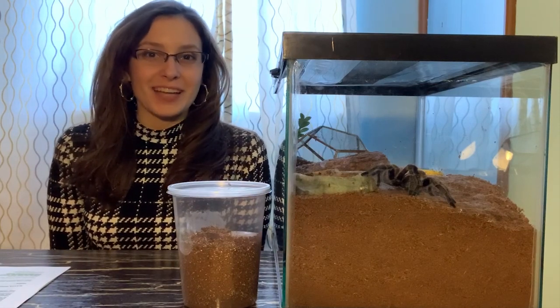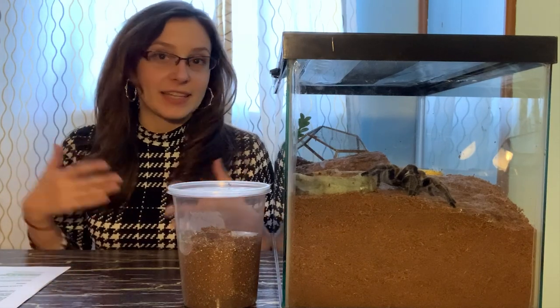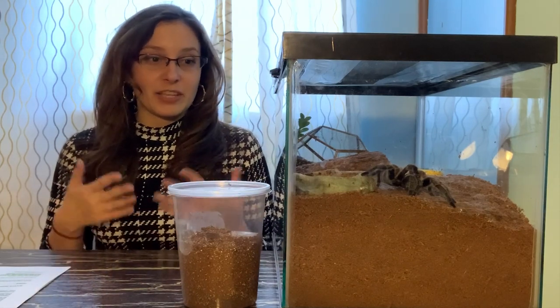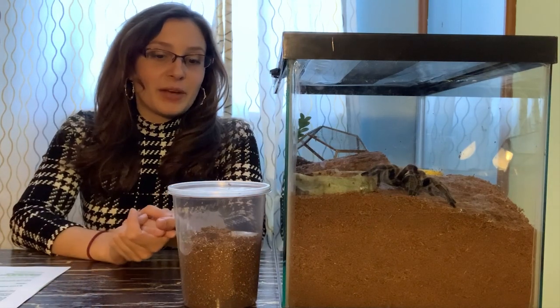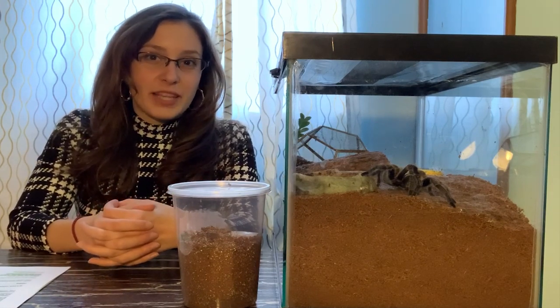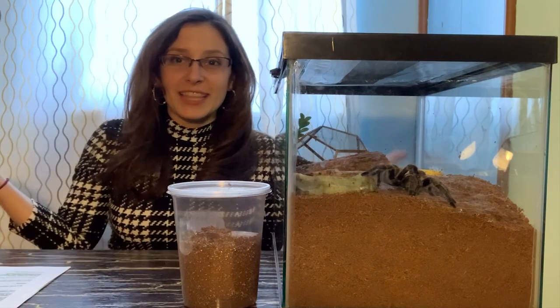Hello everyone, it is Patricia from tarantulaheaven.com. We've got a bit of a different setup today because it's actually going to be a different setup like this for the next few months. I've decided to move the spiders into my room for the winter because it's getting colder. Now that I've moved into a much bigger place, the regular living area that Spidey and Blinky usually are kept in is just way too big for us to heat and keep at a nice temperature. So they've moved into my room for the next few months to control the temperature and make sure the spiders are comfortable.